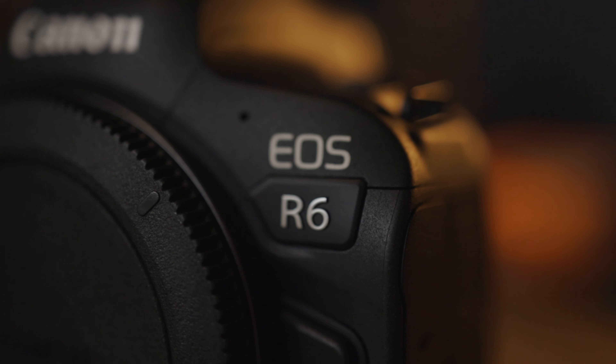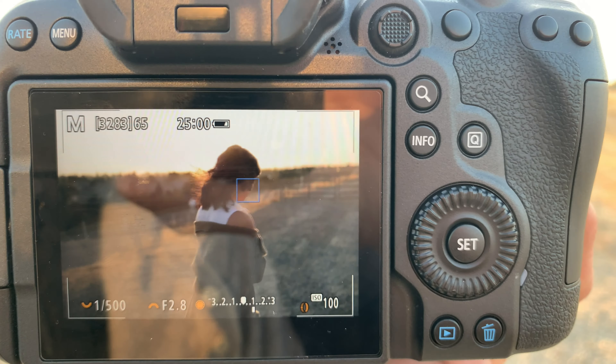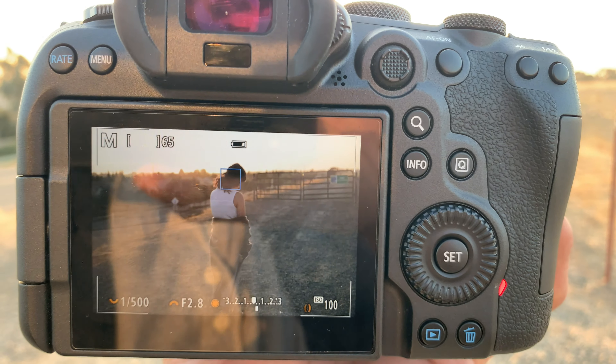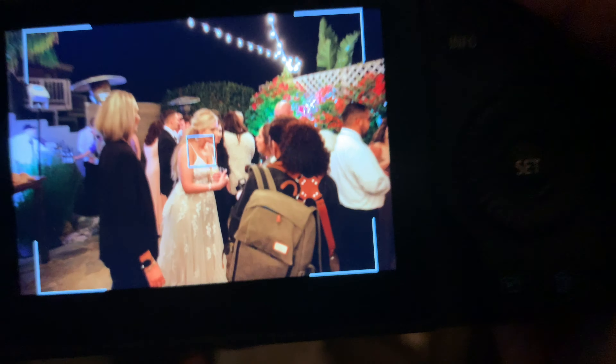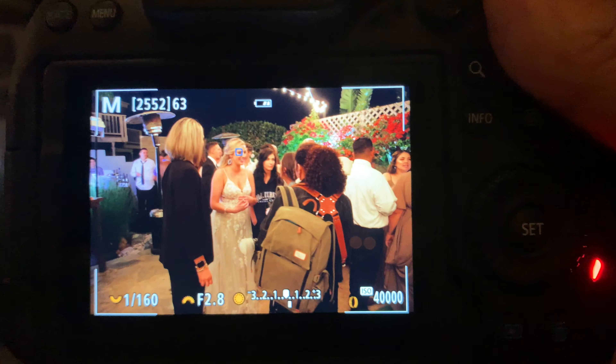The punchline is that if you're a photographer, just get this camera. The autofocus system in this camera is better than anything in the Canon lineup, maybe minus the 1DX Mark III — I haven't used that camera — but the R6 and R5 autofocus system is just stellar. Get it if you're a photography-only photographer.